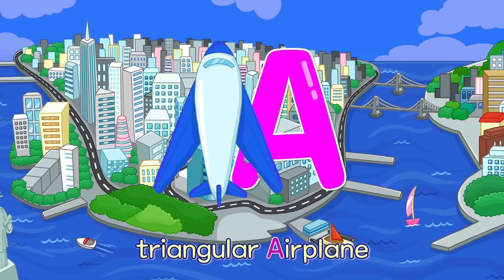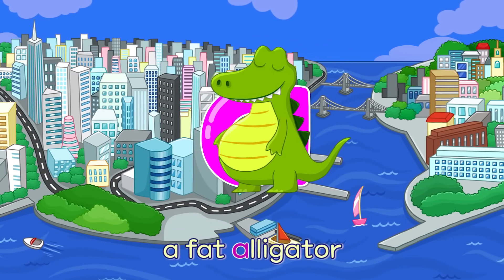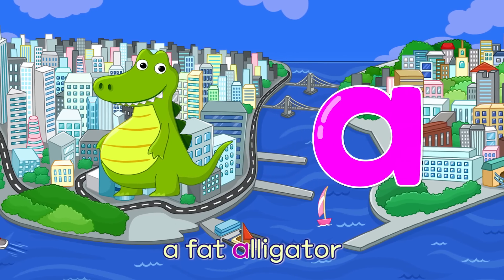A. Triangular Airplane — A. Fat Alligator — A.